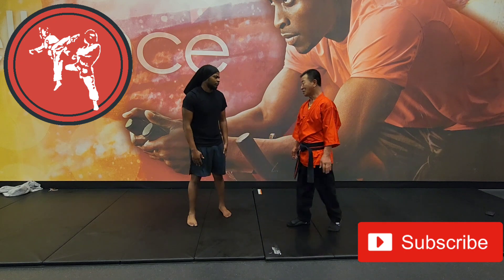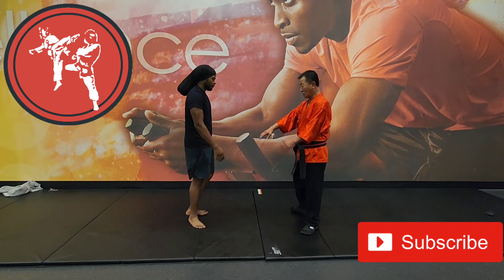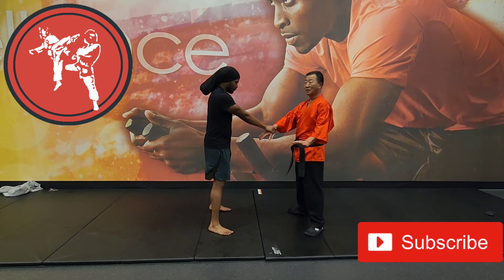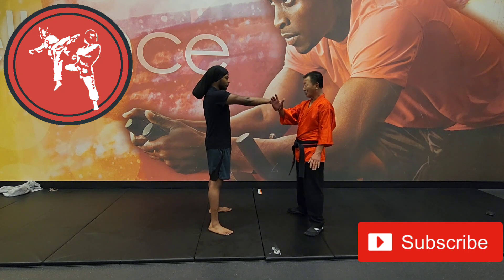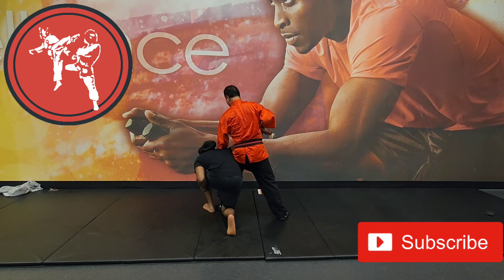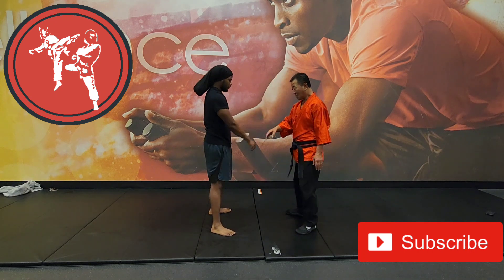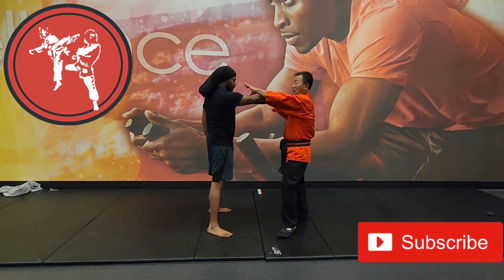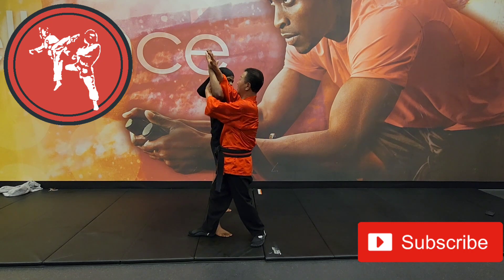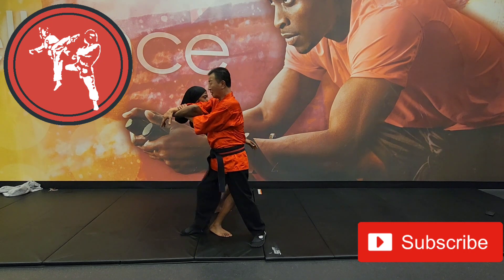Alright, so today the guy is grabbing one side, grabbing this side, just standing even. Number one is turning with a shoulder drop — this is number one. Number two is cross over, just like this. Knock it, knock it.